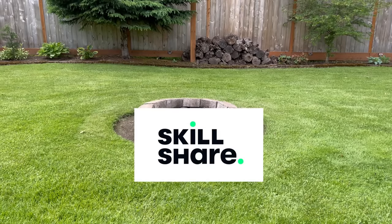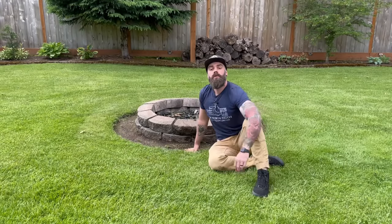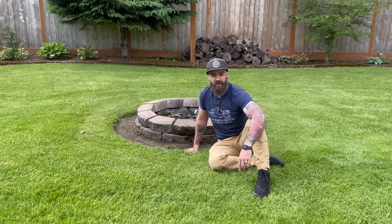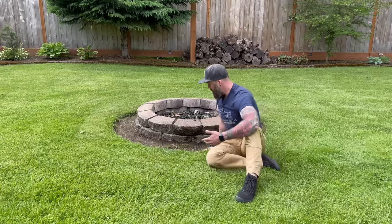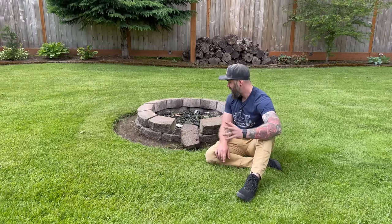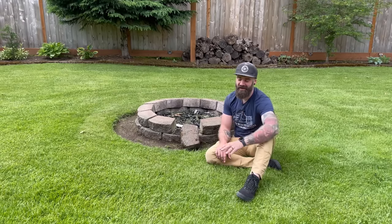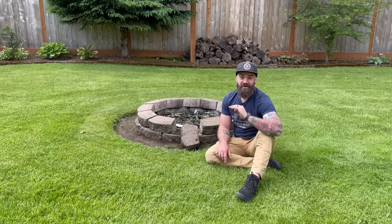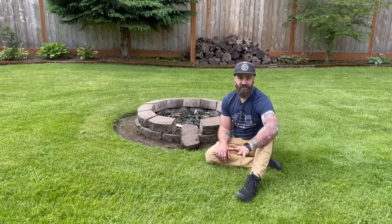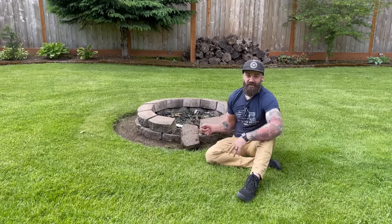This video was sponsored by Skillshare. So I was sitting on my back porch eating a bowl of rice krispies and bourbon when I looked out at this old fire pit. It's been here since we moved in — it's not terrible — but I had this idea: could I do a poured concrete fire pit? I know absolutely nothing about pouring concrete outdoors, so this is a learning experience. This whole video could be a terrible disaster — there's really no way of knowing except to get our hands dirty. Let's try and make a poured concrete fire pit.